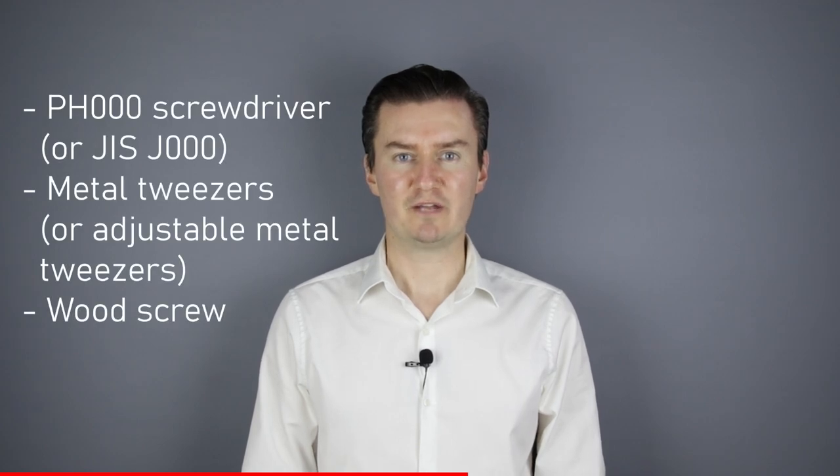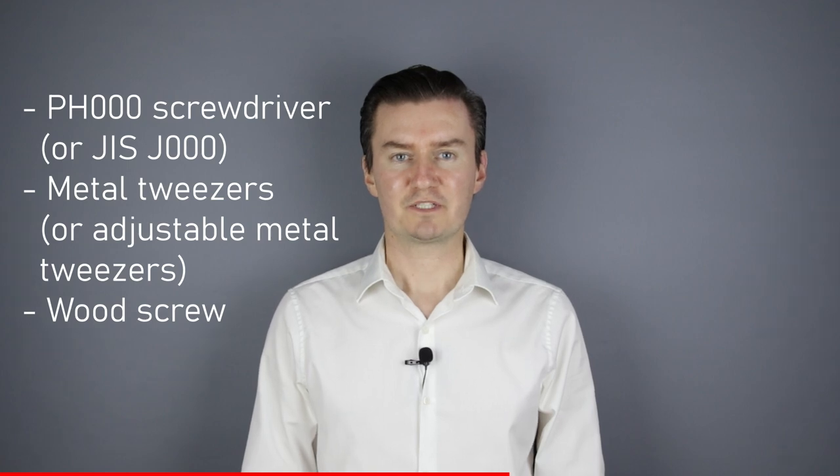Before I would start, let me talk about the tools that I will use to assemble the lens. I will use a PH30 screwdriver, metal tweezers and a wood screw. If you are interested in buying them, then the links are in the description below.